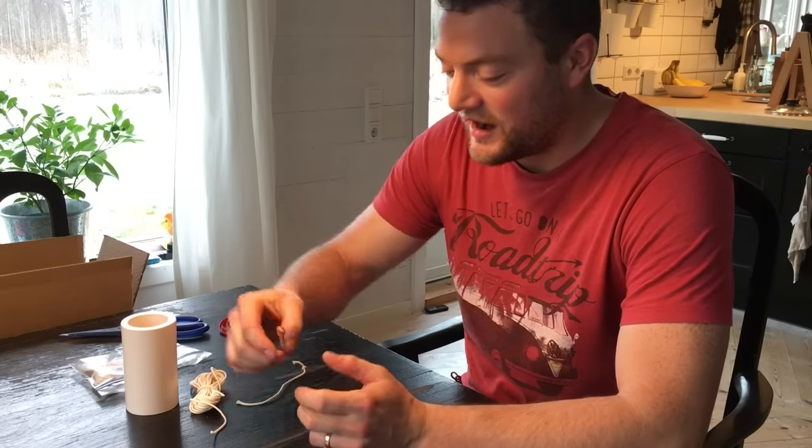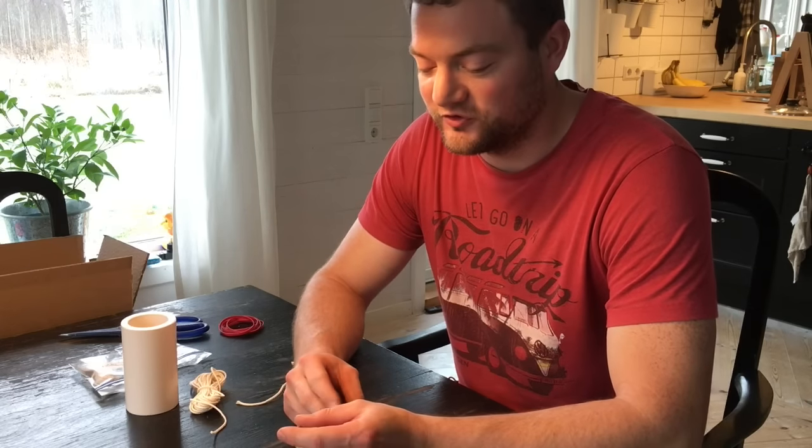Hi guys, welcome to the Swedish Homestead channel. My name is Simeon and today you will join us as we are making beeswax candles for the first time in our life.